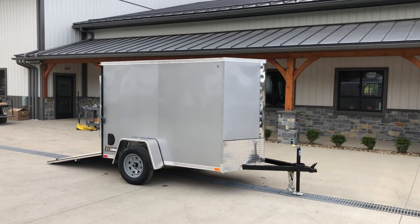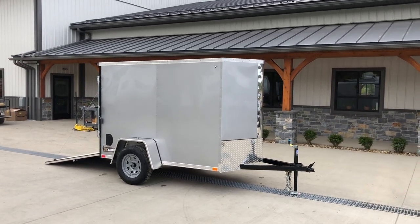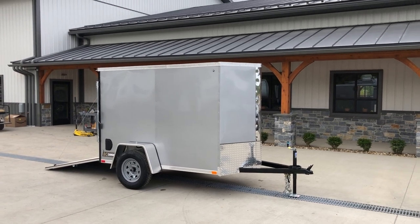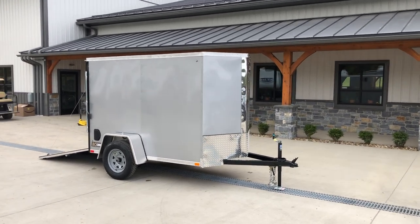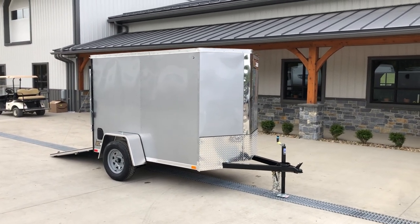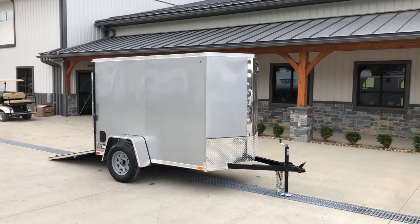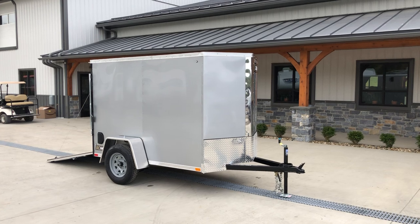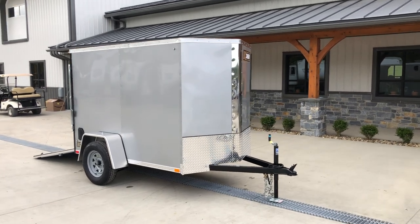Hi, this is Greg at Best Choice Trailers. Today we're going to take a walk around an ITI Cargo 5x8 Stockade model. The unit shown here has got a V-nose and a ramp door shown in Silver Frost exterior. The trailer is a 2,990 GBW. It's going to weigh about 900 pounds empty, leaving a net legal payload of about 2,100 pounds.